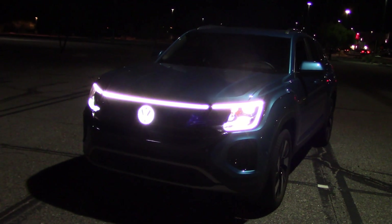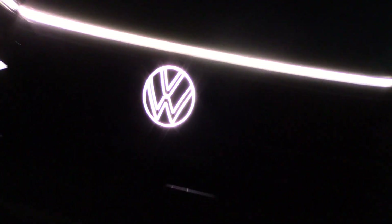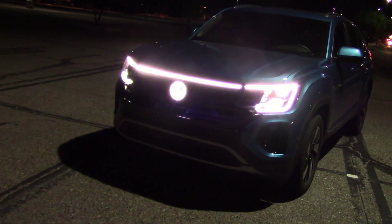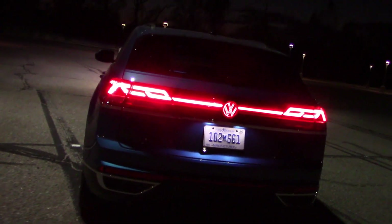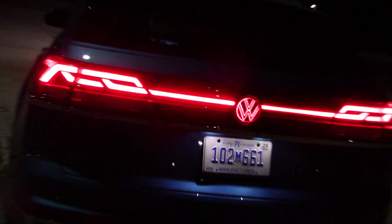Alright, let's see how these headlights perform as well as other features. I see we have the Volkswagen emblem on the grille lighting up. These lights are so potent they're messing up the autofocus on my camera — they're pretty bright. I guess that's a good sign. Here's the view from the rear with another VW emblem; they want you to know it's a Volkswagen.